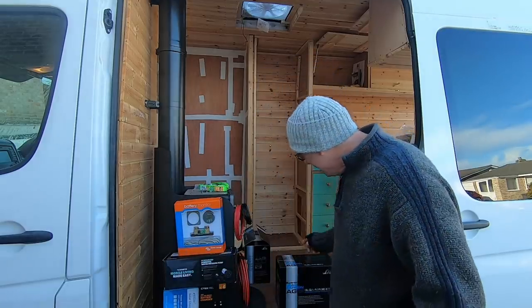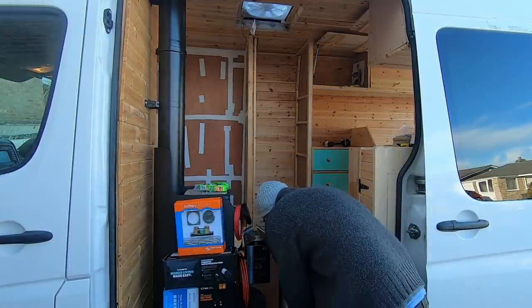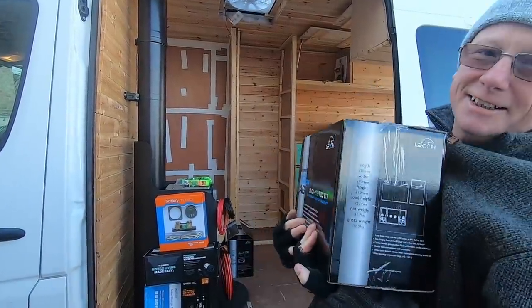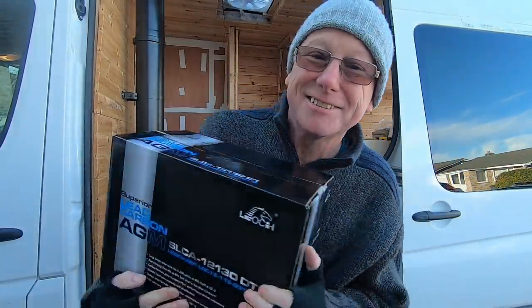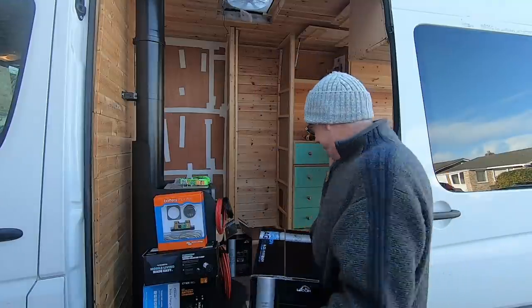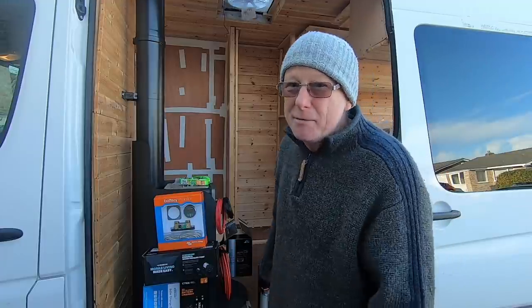You must remember these batteries, especially AGM batteries, are really heavy. These ones weigh a whopping 31.7 kilos each, and there's two of them — that's almost 64 kilos total. So you can imagine if you are unfortunate enough to have an accident in your van, they are going to become a projectile and smash through anything in their path.